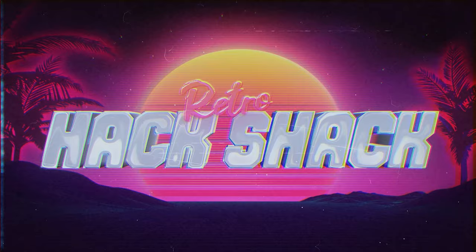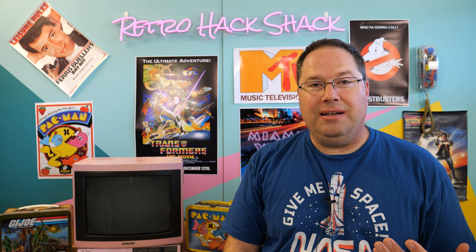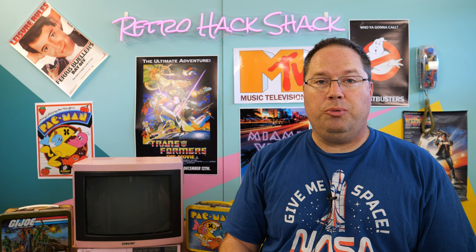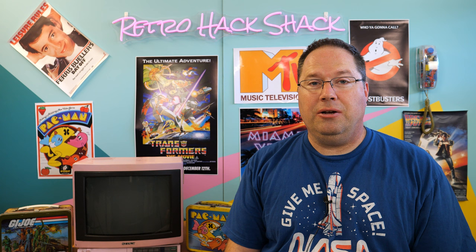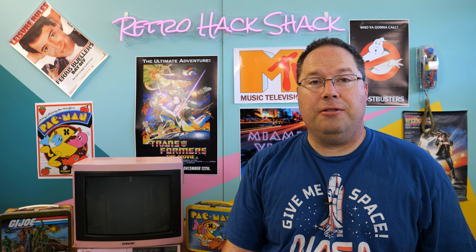Welcome to the Retro Hack Shack and welcome to the 80s set. This is the first time I've actually shown the 80s set and it's been a long time coming. It definitely fits in with the vibe of the channel, so I plan to use this anytime I talk about anything from the 80s, maybe even early 90s. I actually ended up hiring my daughter, who is studying to be a graphic designer in college. She came up with the idea for the lines and the colors to match the neon sign, and I think it looks fantastic. If you like the 80s set, let me know in the comments below.